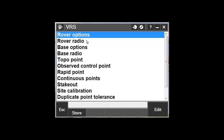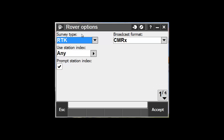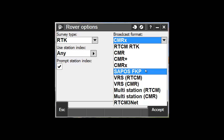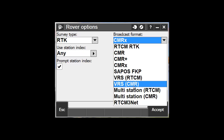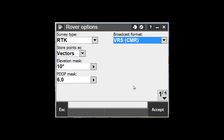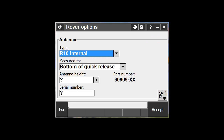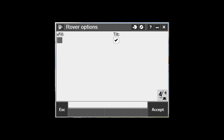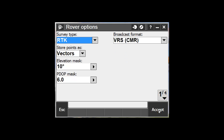Go to Rover Options. The important thing here is the broadcast format. If we're doing a VRS survey, we need to choose VRS CMR, and we want to make sure that our Store Points As is set to Vectors. Scroll through your other survey style settings and make sure everything is set up properly per your device. Click Accept.